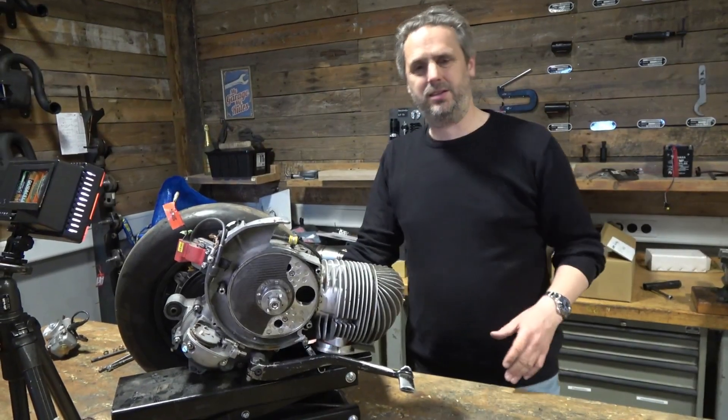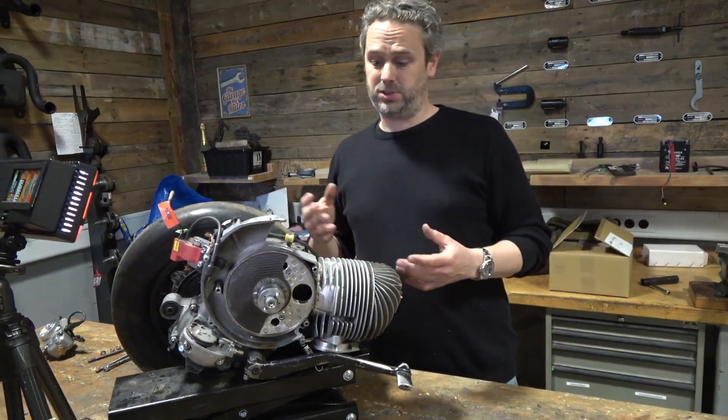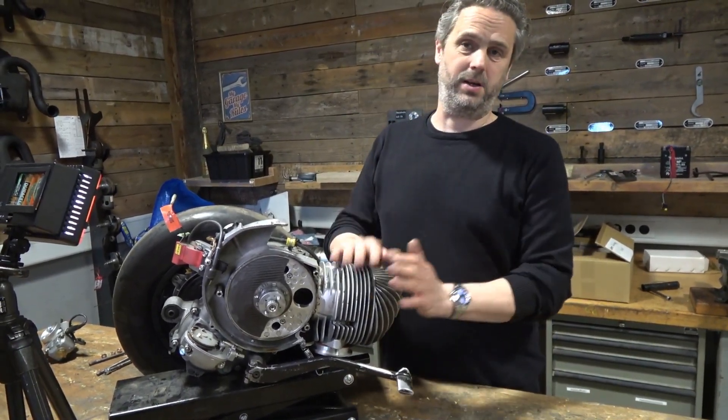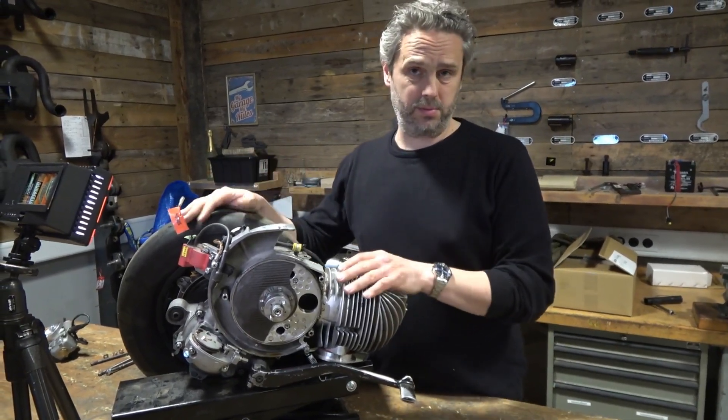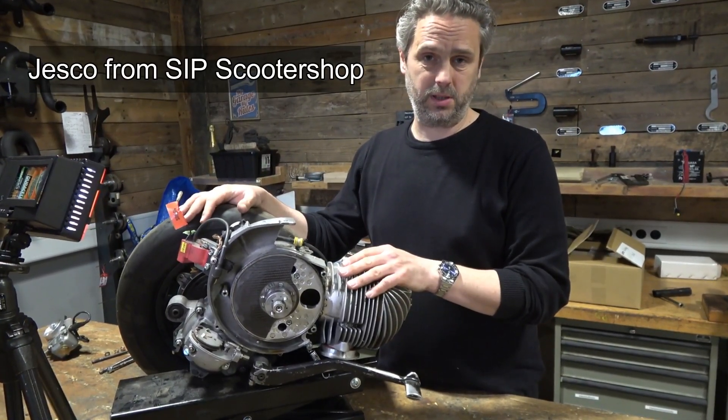Hi, I'm Jesko. Sticky was curious about my Vespa engine. I'm working for SIP scooter shop in Germany, so please excuse my English — I'm still practicing but I'll do my best.